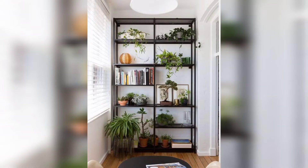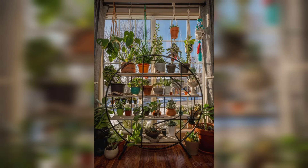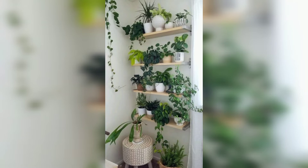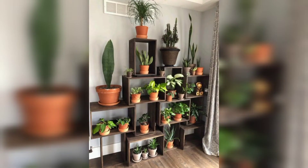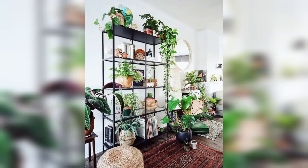A shelving project is a great option for outdoor plant shelves. Instead of a regular shelving unit with pots of herbs, you can have a vertical garden. This is one of the best ways to save money, and all you need to do is buy the materials.